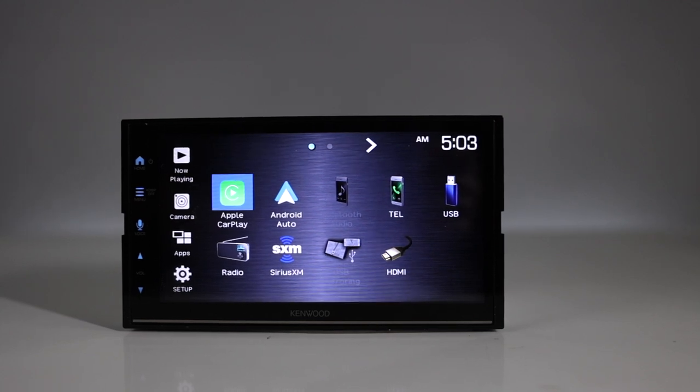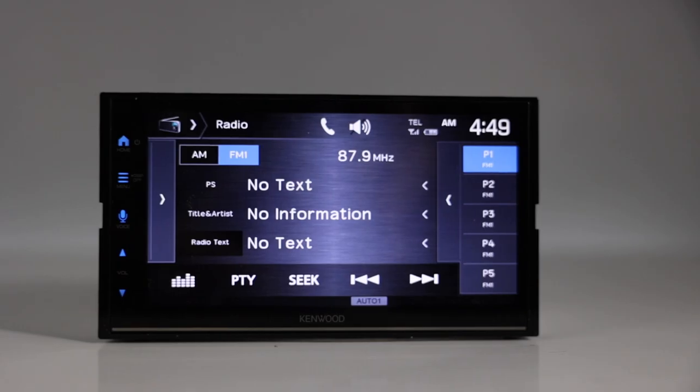All right, so this is a digital multimedia player with AM/FM tuner. It does not play CDs or DVDs. Media playback includes MP3, WMA, and AAC music files, plus high-res WAV and FLAC files.